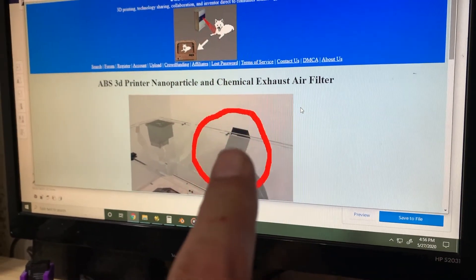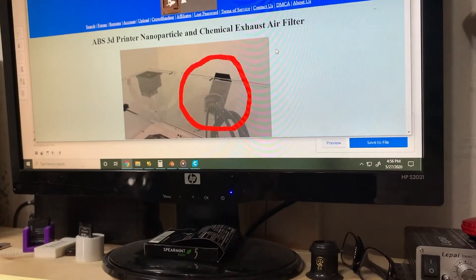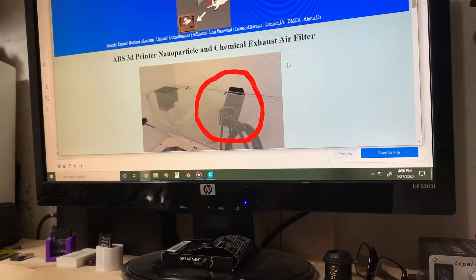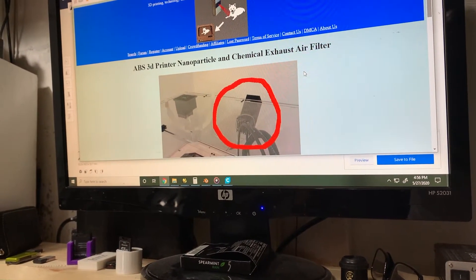This is actually for the other one — I think I'm printing this one. I'm going to try this out and see how it works. I don't do a lot of ABS printing, but I do a lot of printing, so I just want to start trying to filter the air a little bit and see how it works.